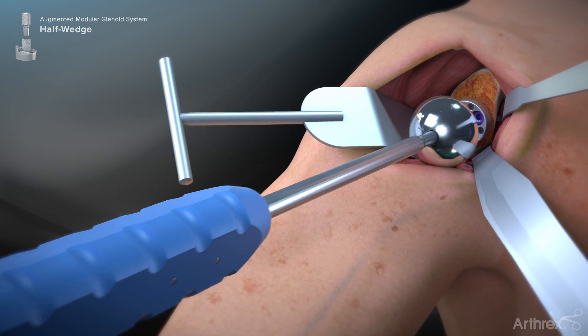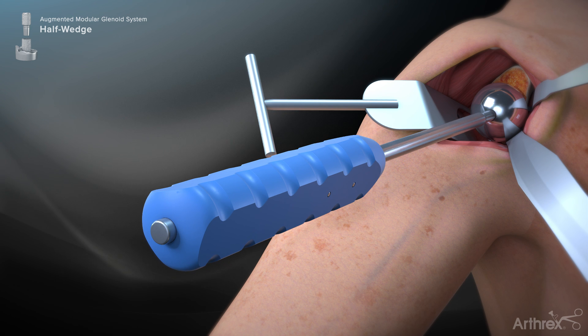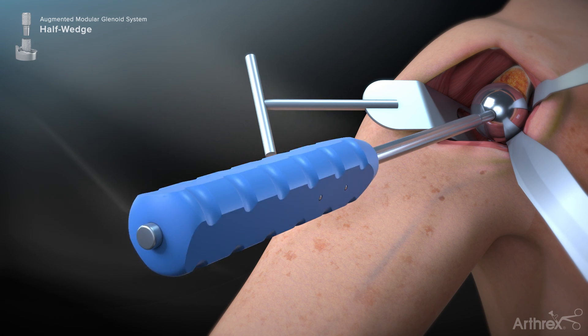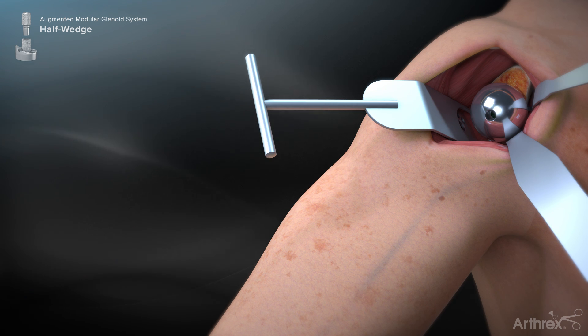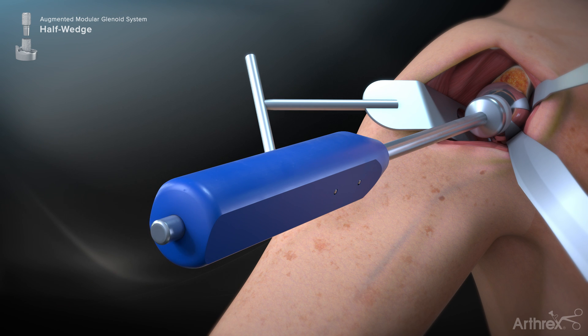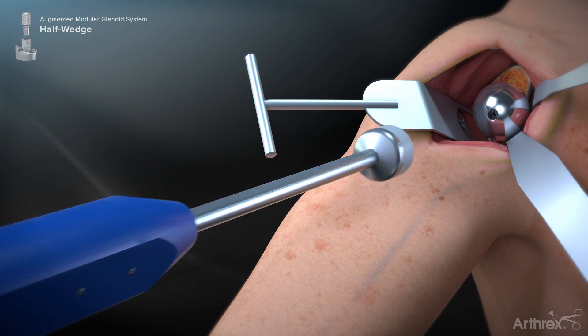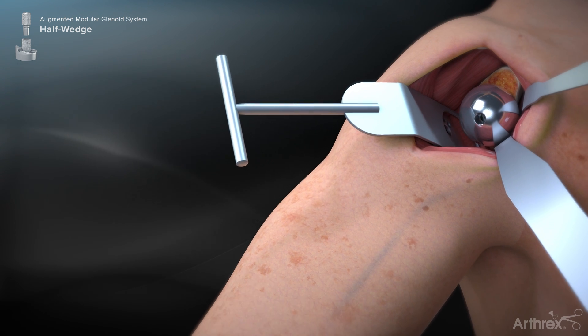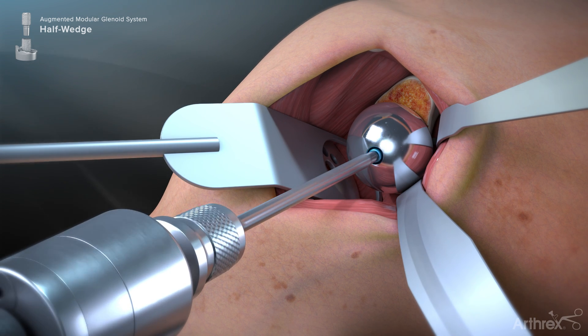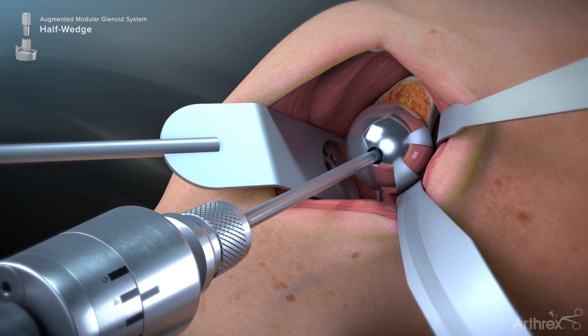A glenosphere is threaded onto the glenosphere inserter and introduced over the base plate taper. Provisional seating of the taper may be achieved by pushing the glenosphere onto the base plate using the inserter handle. Once seated, the inserter is unthreaded from the glenosphere and removed. The glenosphere is then impacted onto the base plate taper using several sharp mallet blows. Finally, the glenosphere locking screw is inserted through the threaded hole within the glenosphere and seated fully using the torque indicating hex driver.